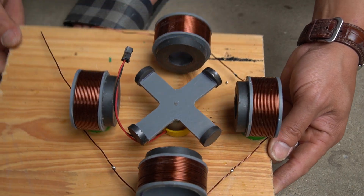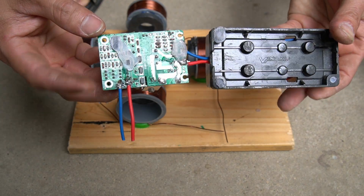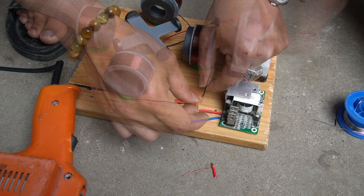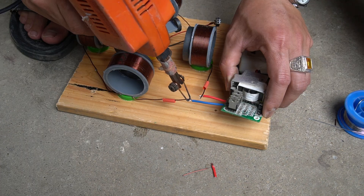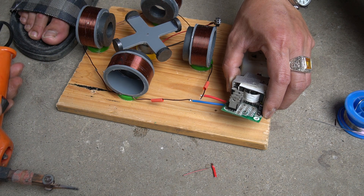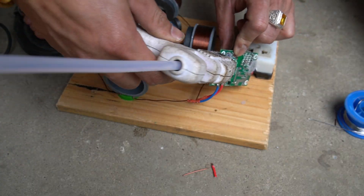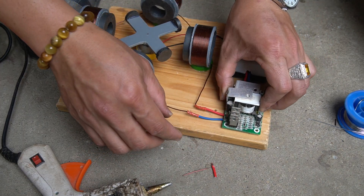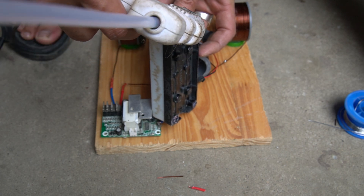I used a soldering iron to join the two ends of the copper coil together. I use a transformer circuit to get electricity from the copper coil for use in electrical devices.